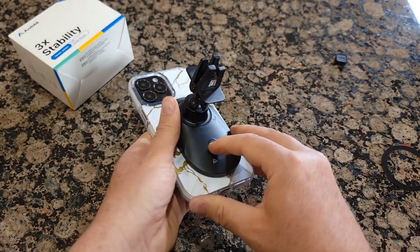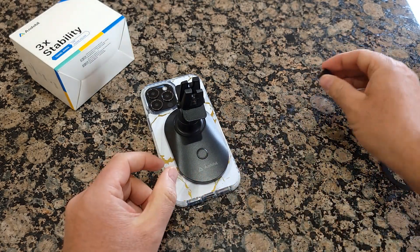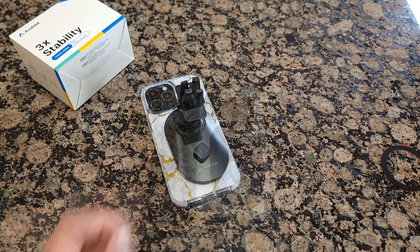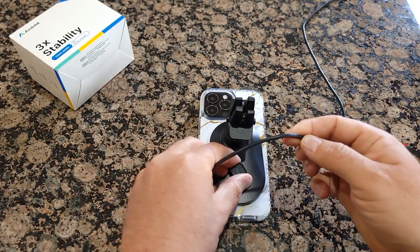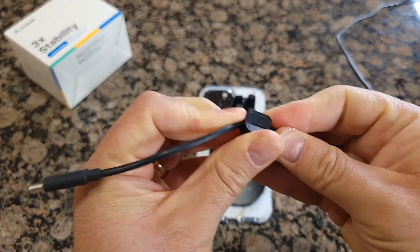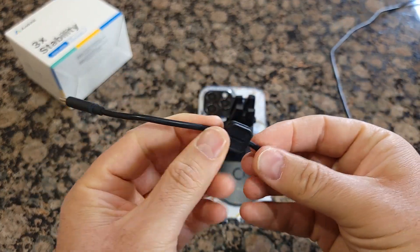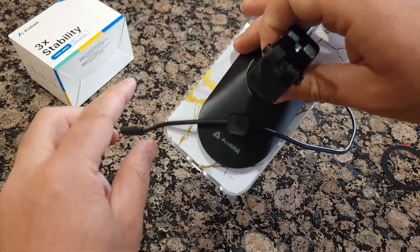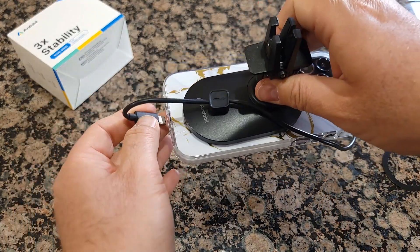On the back there's also a magnet. So let's say you have a wire to charge the phone — you can use this piece to attach to your cable, your charging cable like this. It will simply be attached while it's hanging, and then you can charge the phone.